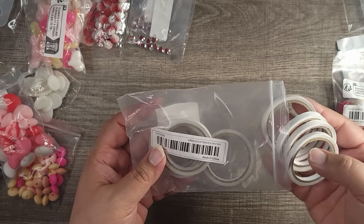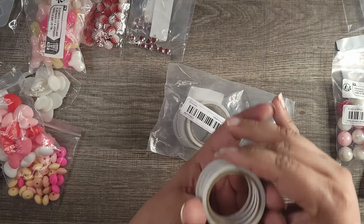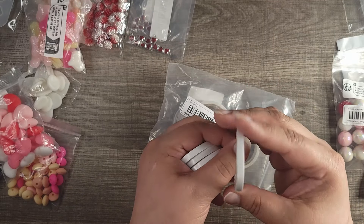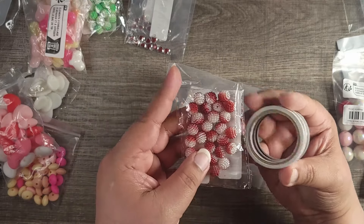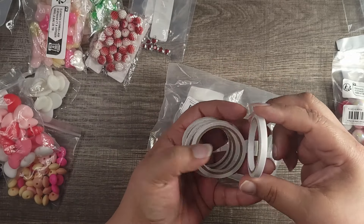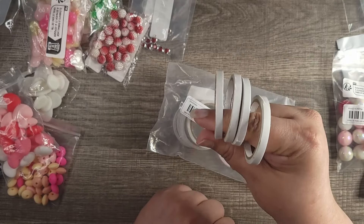Another thing I bought is a mold. I want to do my own resin charms. This one is a heart mold — different sizes of hearts in a diamond shape. A variety of sizes — how cute would those be to make?